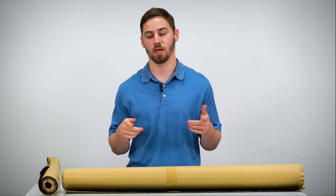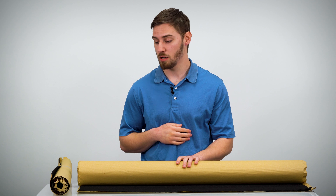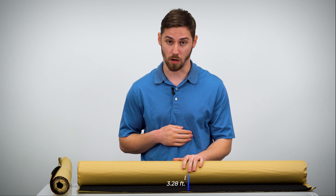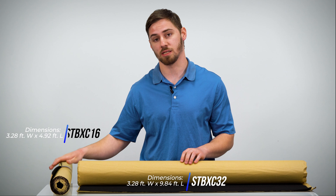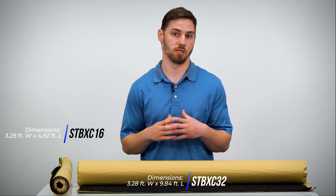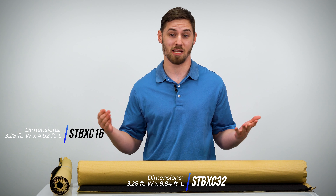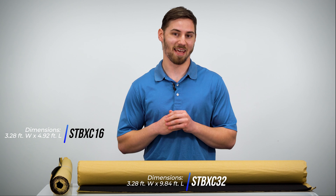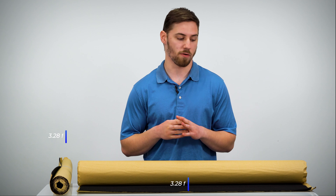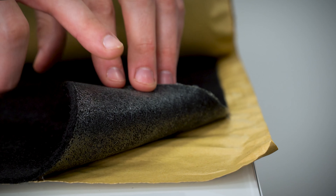Hey guys, this is Eli from Sonic Electronics, and today we're going to be running through a quick video of the NVX subwoofer enclosure and trunk liner. This comes in both the 32 square foot and the 16 square foot option. It's a pretty awesome piece — the durability of this liner, the ability to cut it, it's very simple. It's pretty unique because it offers something the competition doesn't: an adhesive back.